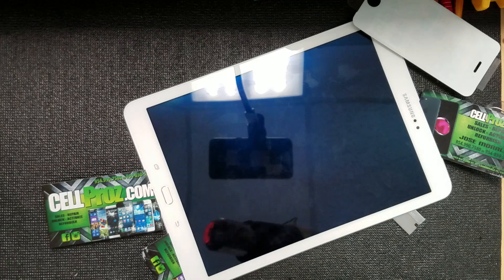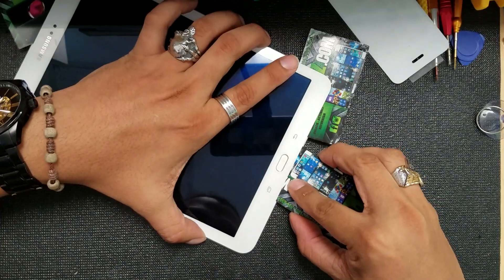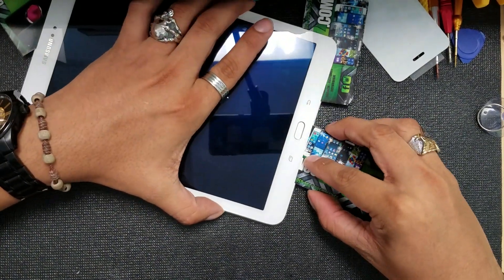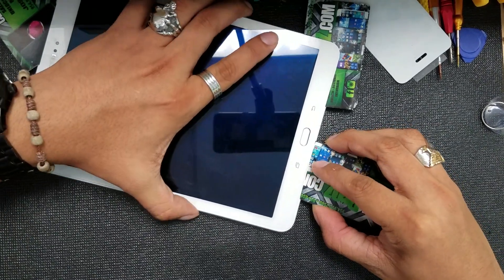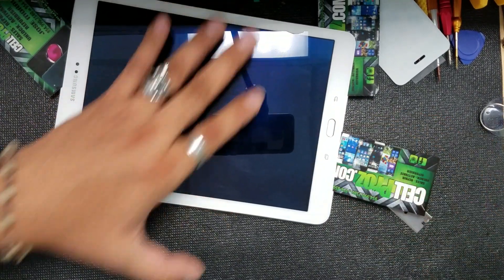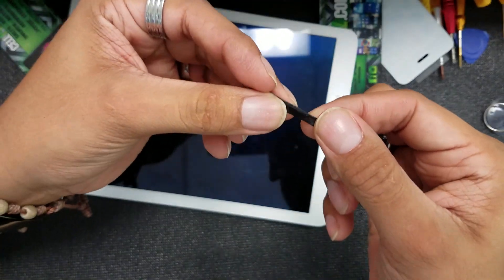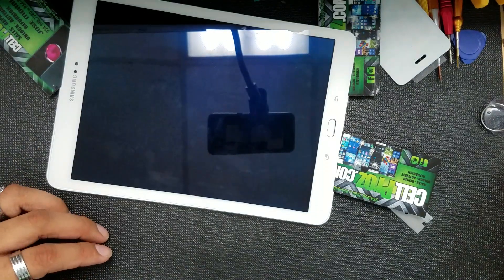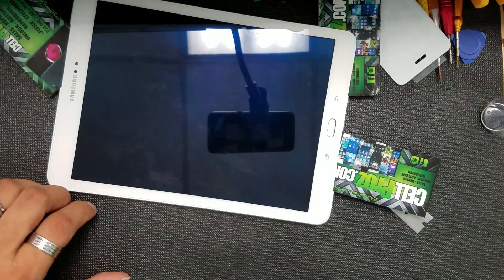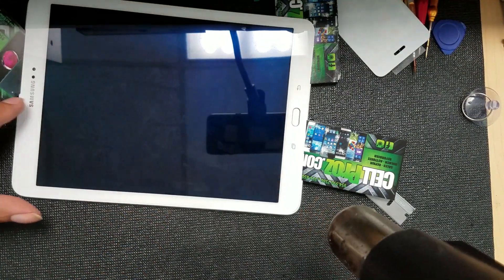Don't put the heat gun too close, because if the LCD is not damaged you can burn it. This adhesive is kind of soft — it's not hard adhesive. If you give it a good heat it will loosen up, which is a good thing that will work in our favor.